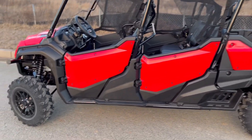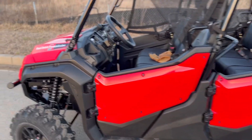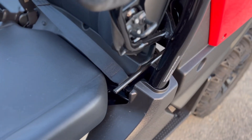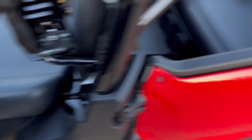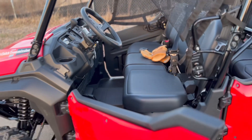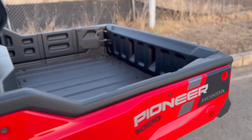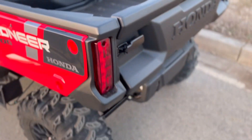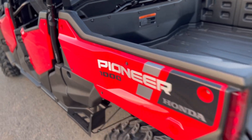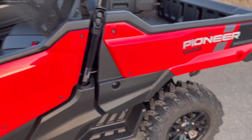One thing I always really liked about the three-passenger Honda Pioneer 1000 was that the dump bed lever was accessible right from the driver's seat, so you could essentially back up to your spot, pull that lever, and dump your rocks or mulch or whatever without getting out of the machine. On this six-passenger model, that's not quite the same, which is me being super picky — not a big deal.